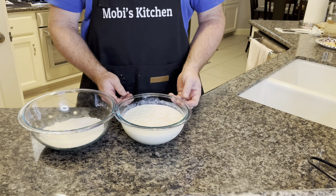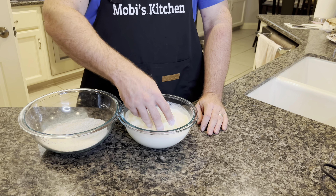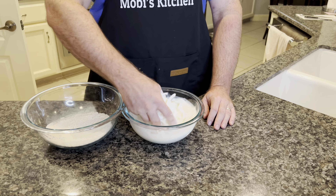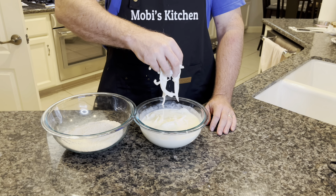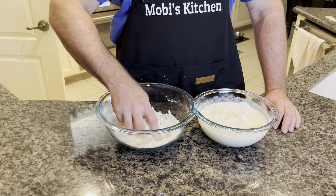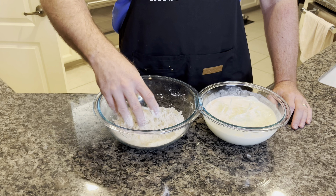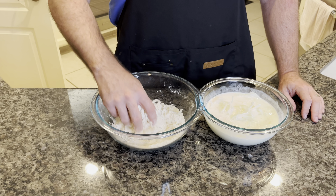Our onions have been in the buttermilk for about an hour — they're nice and coated. You don't need to put anything else to have the flour stick. Just grab a little handful at a time, let a little bit of that buttermilk drip off, and get them into our flour mixture. Lightly get them coated. Once they're coated, put them aside and repeat that process until all your onions are coated with flour.